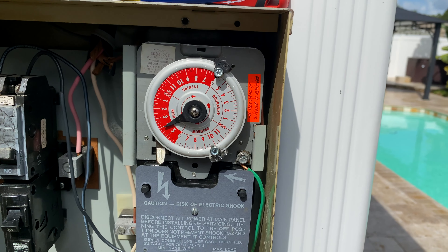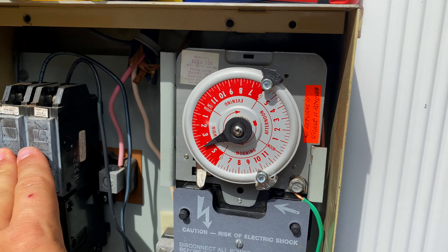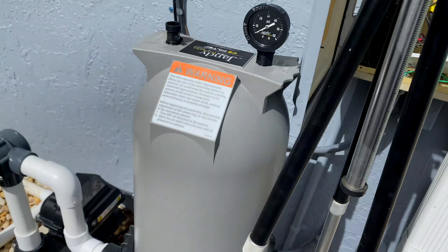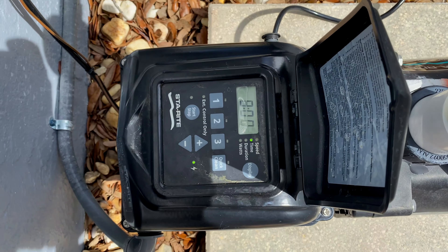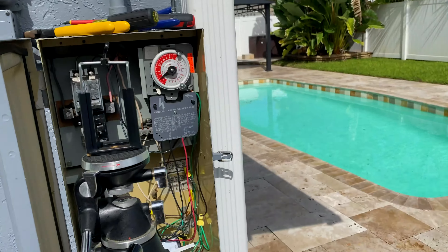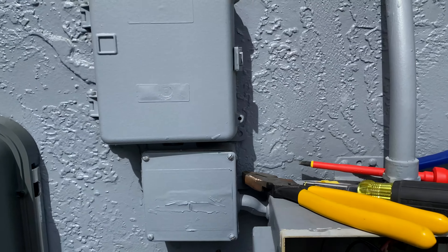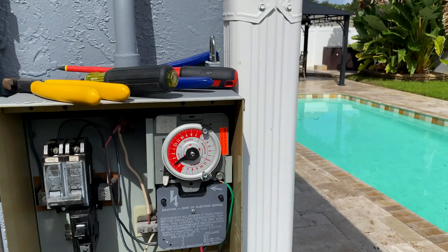We've got the safety screen put on, so now we're going to power this up and make sure everything's working properly. With the timer off, we should be getting pump power right now — and we are, so that's a good thing. Right now the salt system is off, and when we flick the timer on, we have power to the salt cell — perfect.